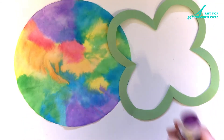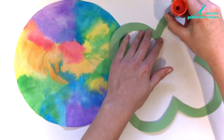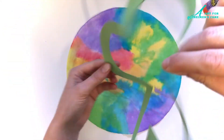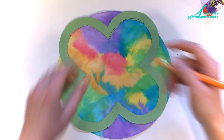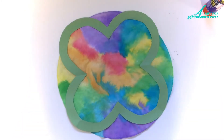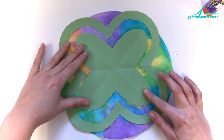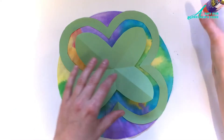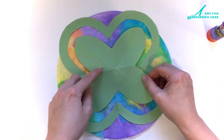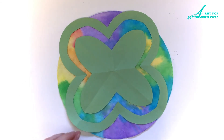Now we're going to put both parts of this project together. So we've got our coffee filter and we've got our shamrock. All you have to do is glue the shamrock onto the coffee filter. I noticed that the pencil line was visible on the side facing me, so I just grabbed my eraser and gave that a little cleanup. And then taking the other shamrock — the smaller one — I'm going to glue that inside of the larger one. This leaves a little gap between the larger one and the small one, and you can see those lovely colors that we painted onto the coffee filter earlier.